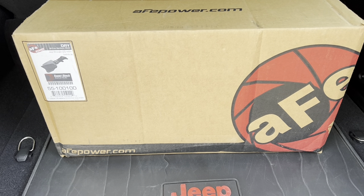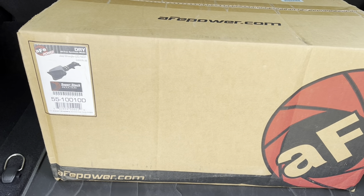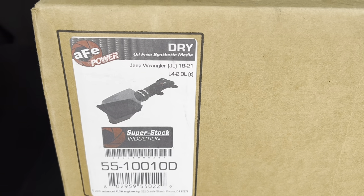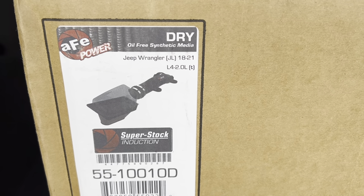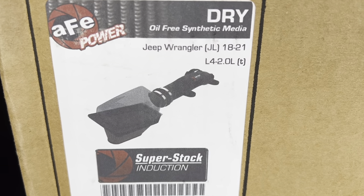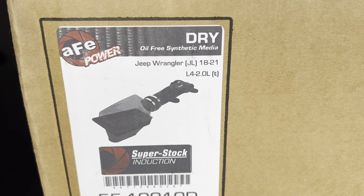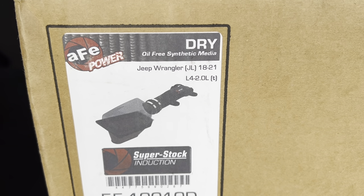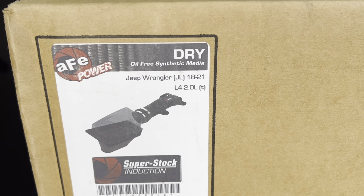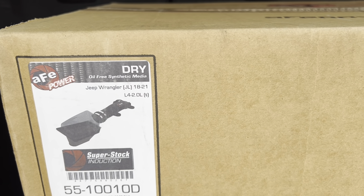Here we have the AFE cold induction kit for the Jeep Wrangler JL model. I found this to be the perfect fit for the 4xe model, which is the one that I have. I researched online and noticed that some of the other kits just didn't fit the 4xe for size or other issues. This seems like the perfect balance, using the current air filter box and just adding the induction tube and the performance filter to it.